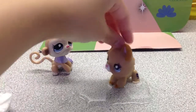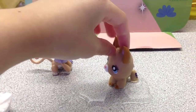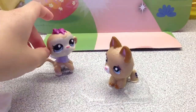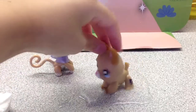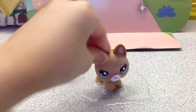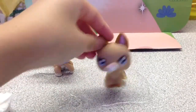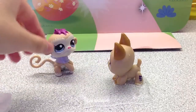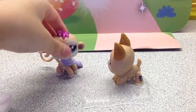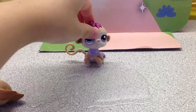Knock knock. Who's there? Boo. Boo who? Why are you crying? Because you're making me do it — you're making me cry for this little episode, or whatever it's called. Okay, now get out of here.